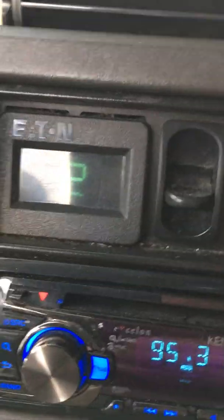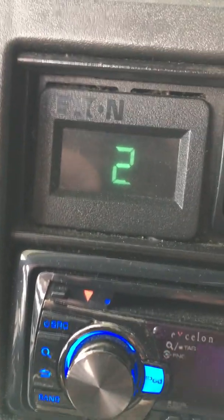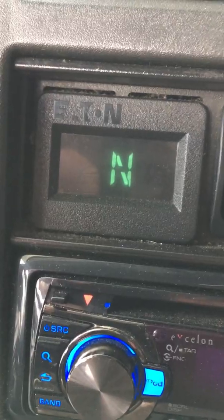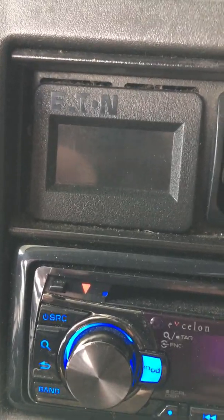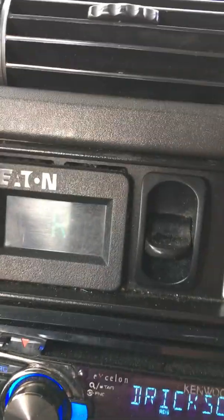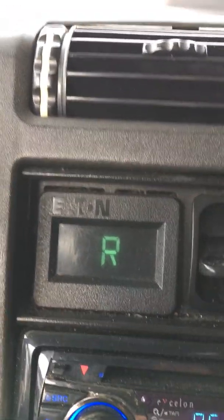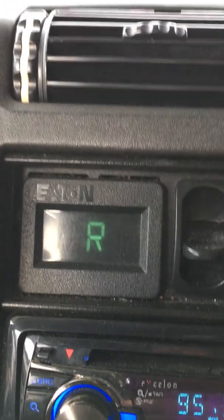Now it's in a forward gear — second gear. If I put it back to neutral, it will go to N. And then if I put it in reverse, you see the R coming up flashing again. So I'm pushing the clutch in, letting the clutch out just a little bit, and it goes into reverse. And I'm ready to roll.